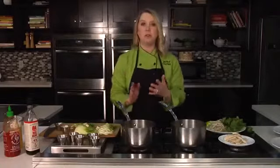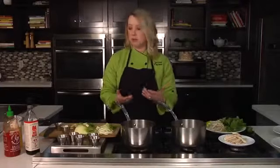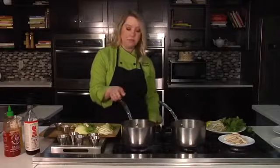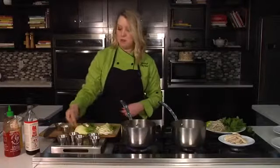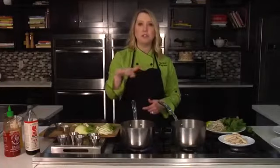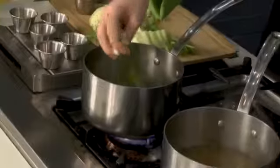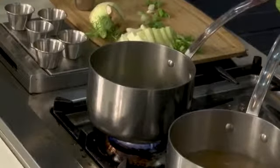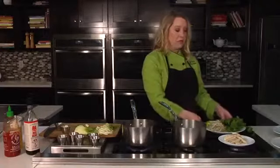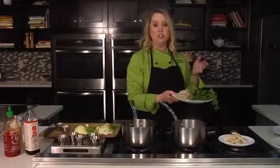We're going to start to build those Asian flavors and infuse them into this broth. The first thing we start with is a hot pan. I'm going to add in some ginger knobs that are going to bloom and start to season the bottom of that pan. In addition to that, we're going to add in some green onions, and we're just going to let these simmer for a little bit before we add in our broth.